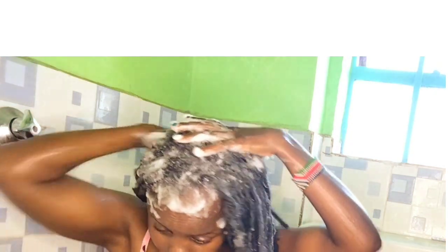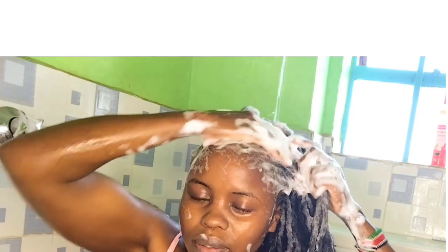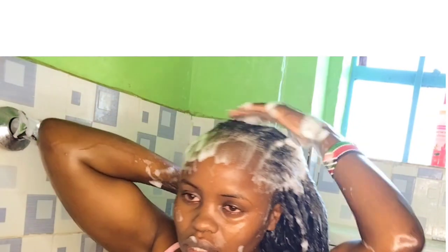I repeated the first procedure just to make sure I thoroughly cleaned. Products were being absorbed more than the first procedure, which gives you room to wash thoroughly. I was being careful — it's always good to be careful with your edges. Your hair is your crown, guys. Our main aim is growth, so we do not want to use our fingernails.